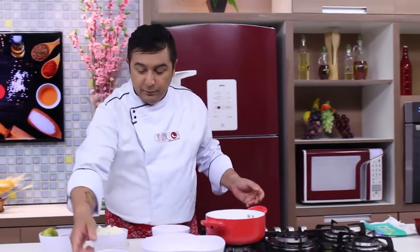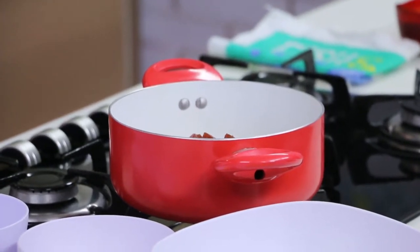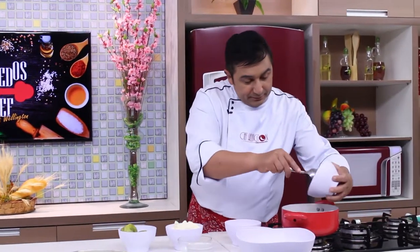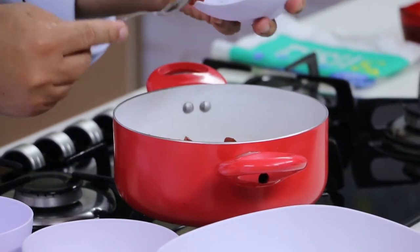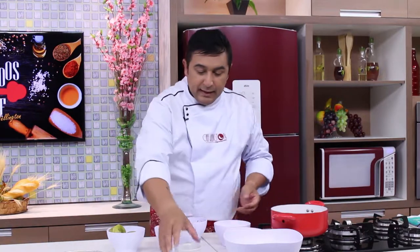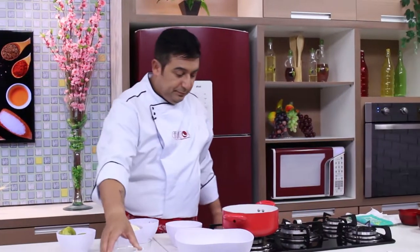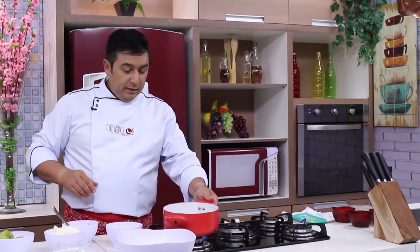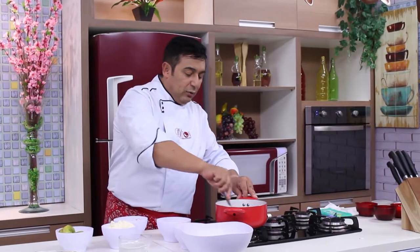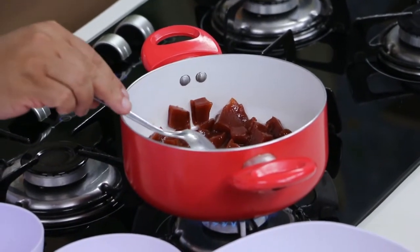Nós vamos colocar no fogo a goiabada em cubos. Você vai comprar uma caixotinha de goiabada e vai picar essa goiabada. E mistura com um quarto de xícara de água. Agora, eu vou ligar o fogo e vou deixar essa goiabada dissolver com o calor da água, para se transformar em um delicioso creme de goiabada.